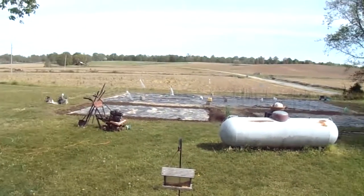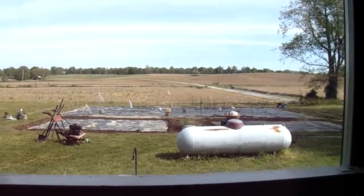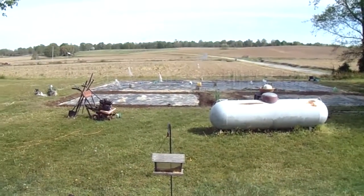From my window I can look out there and see the garden as it's coming up. It's 10:05, 10:06 actually, but close enough.